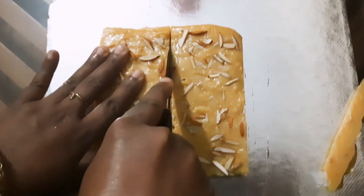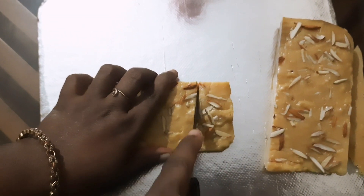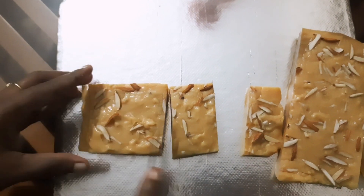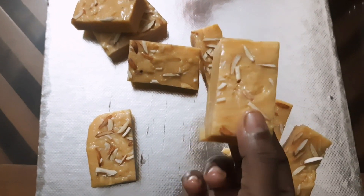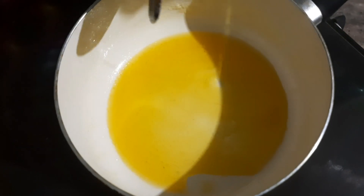We are going to have a burfi recipe in 15 minutes.